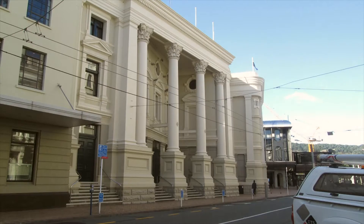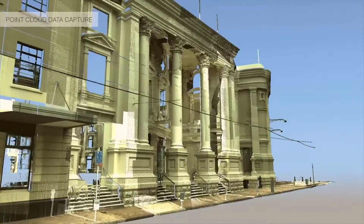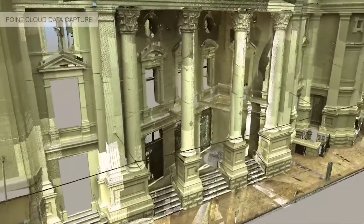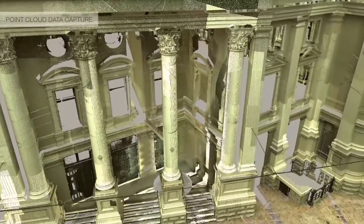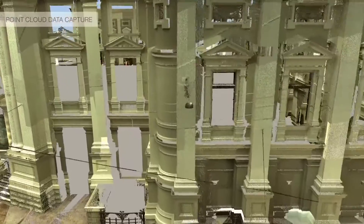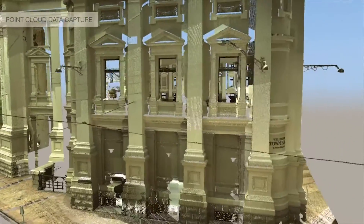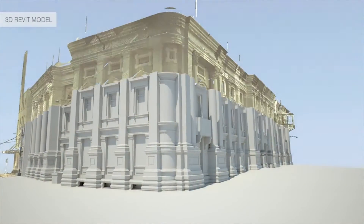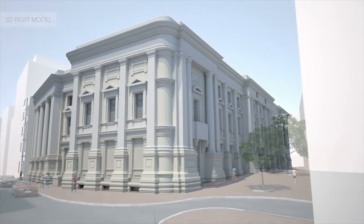As part of the project, we've undertaken a 3D scanning of both the interior and the exterior of the building. This gives us the best snapshot of the current structure that we can get, and has enabled us to be quite specific about our design and where we've put the isolators. It also helps us to completely understand the heritage fabric of the building.